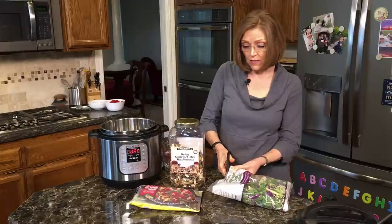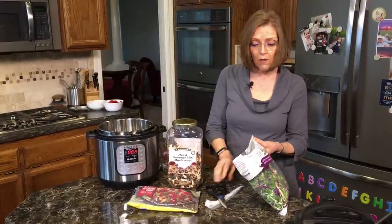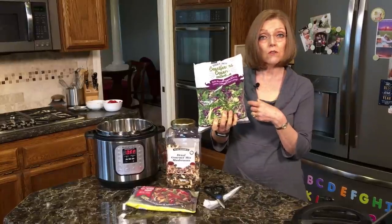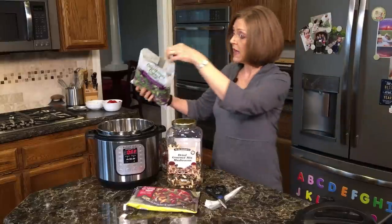I know some of you live where there isn't a Trader Joe's nearby, but you can make this yourself. Or check at your health food store, grocery store, or Costco to see what kind of bagged greens they have.